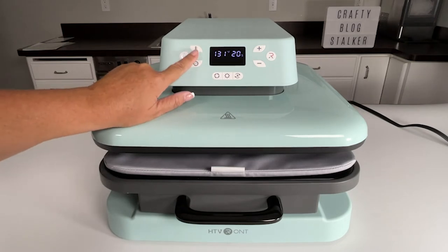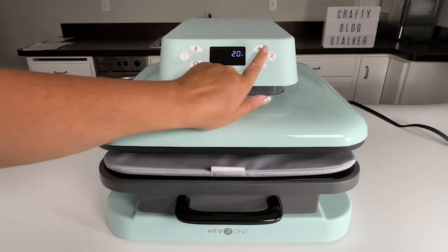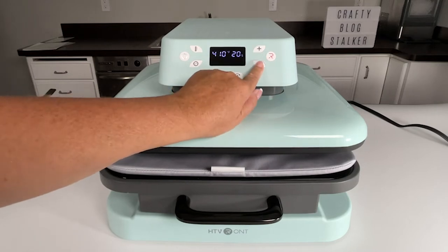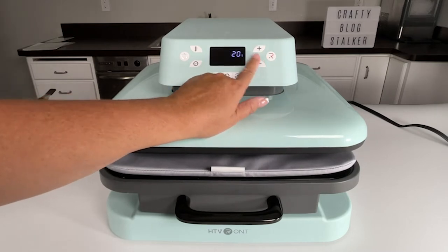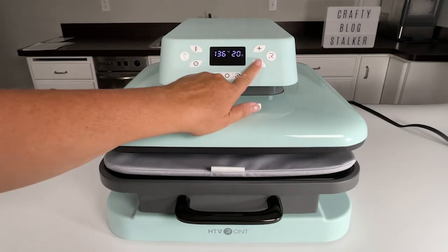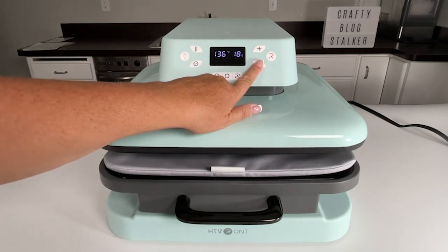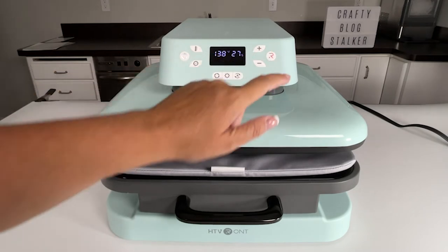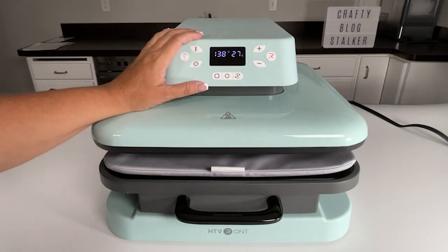To change the temperature, I would press this temperature key and then go up or down — it goes in increments of five. With the second key, same thing: I can press that and change the seconds, either one at a time or if I hold it down, it goes in fives. So I can set that to whatever temperature and time that I need.